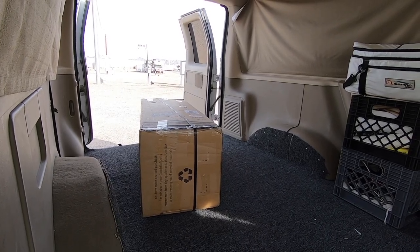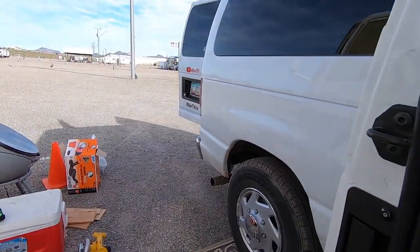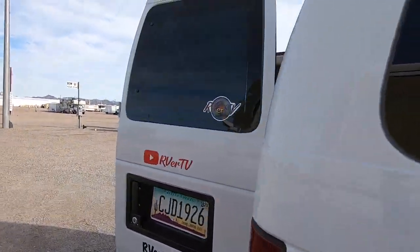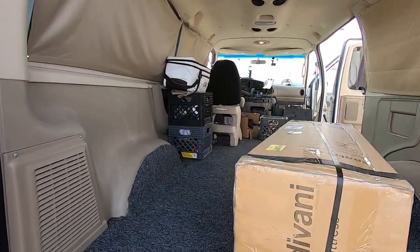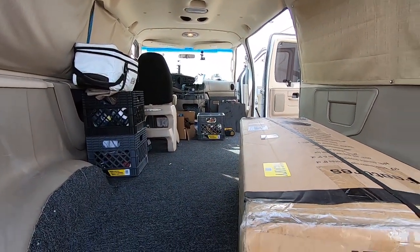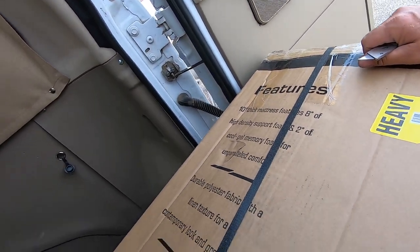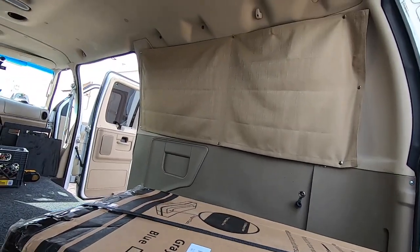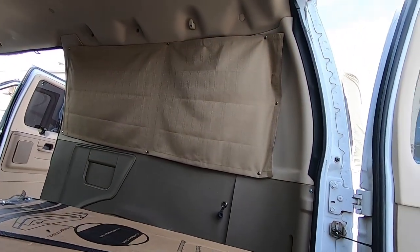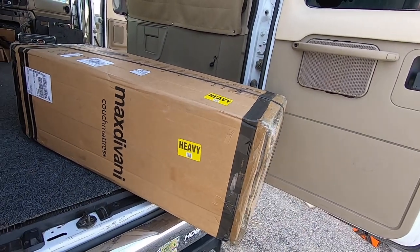I can't wait to open this. A friend of the channel, Otto Pops, emailed me and said, 'Russ, you've got to check out this link — I just found a couch bed.' He was getting one for his van. I checked them out and my goodness, it fits the bill perfectly for a van build. Very excited — this is perfect.